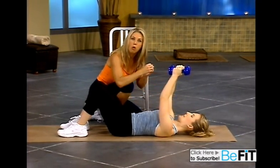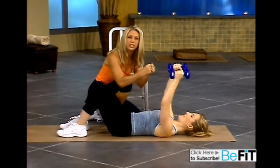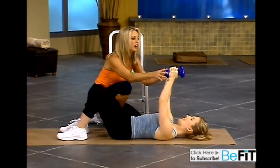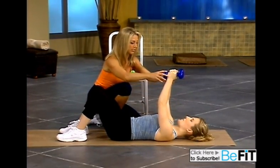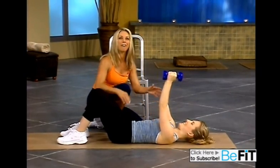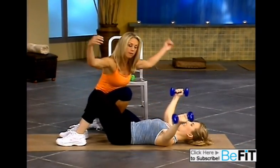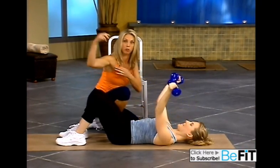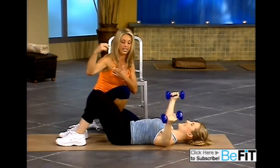Really squeeze. I want you to feel it in the inner part of your chest. Last one. Now take a little bit of breather. Now we're going to pull it out, and this time pull in — a little tweak. This is working the outside here, where we need to firm up right here.